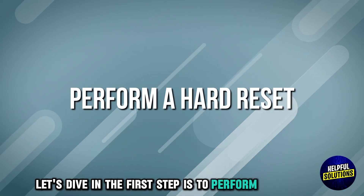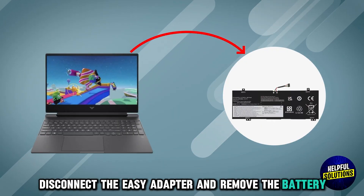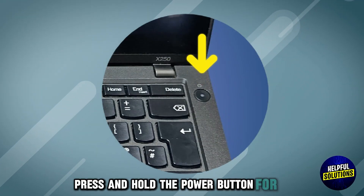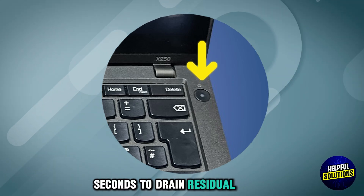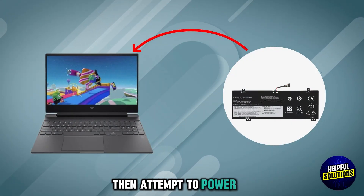The first step is to perform a hard reset. Disconnect the AC adapter and remove the battery. Press and hold the power button for 15 seconds to drain residual power. Reconnect the battery and AC adapter, then attempt to power on.